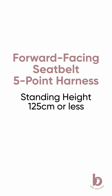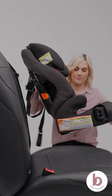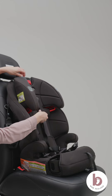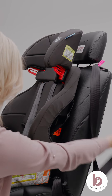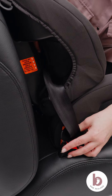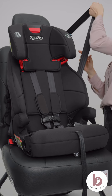Install forward-facing using the vehicle's seatbelt and five-point harness. This car seat can be installed in forward-facing mode using the five-point harness for children whose standing height is 125 centimetres or less and weighing between 10 and 30 kilos. Place the car seat forward-facing in the back seat of the vehicle. Store the latch straps so they are out of the way. Unhook the top tether strap from storage. A handy tip is to use a clothes peg to hold the seatbelt in place. Route the vehicle's seatbelt through the forward-facing belt path and click it into the buckle. Lock the vehicle's automatic locking retractor seatbelt by slowly pulling the shoulder belt all the way out, then release it back into the retractor until you hear clicking.